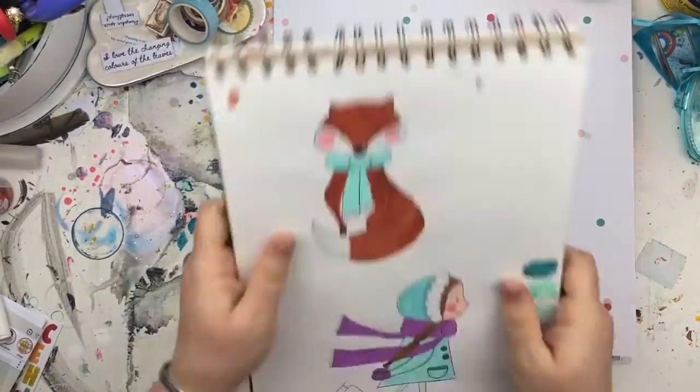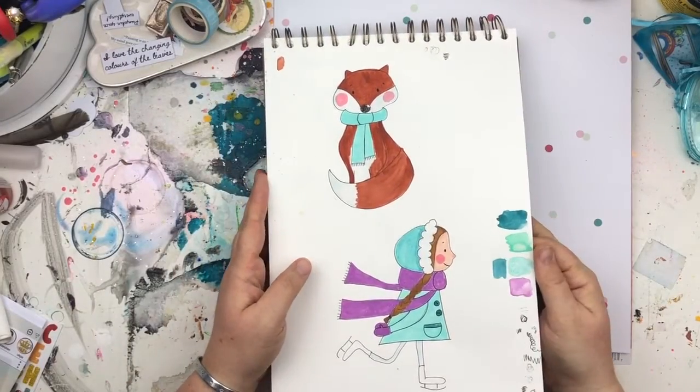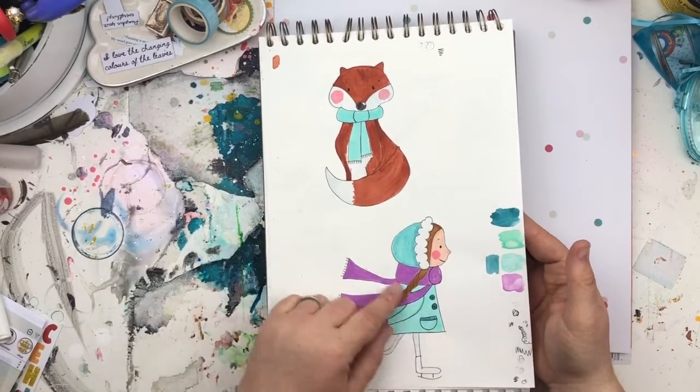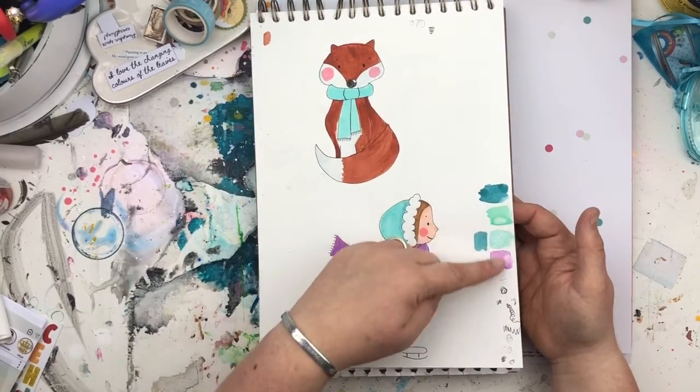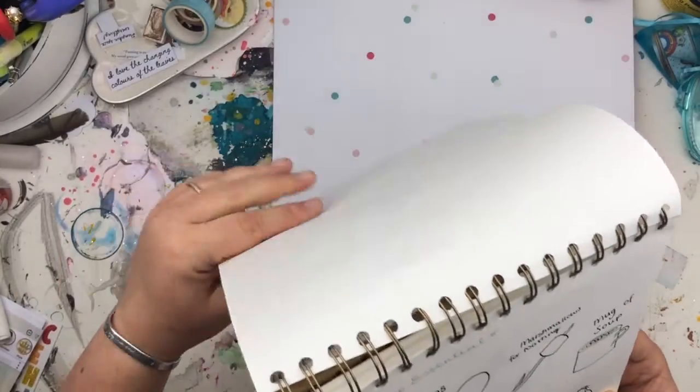It's such a big sketchbook I have to keep moving it to fit it on my desk. Here's the foxy and the ice skating girl, and some swatches, scribbles, and pen work.